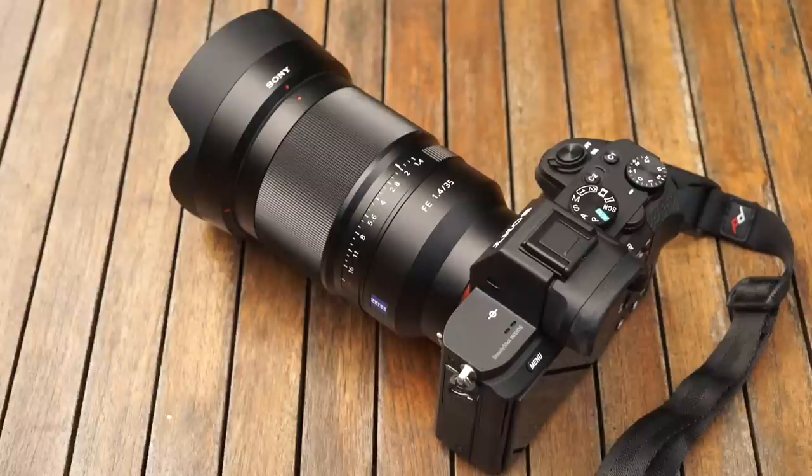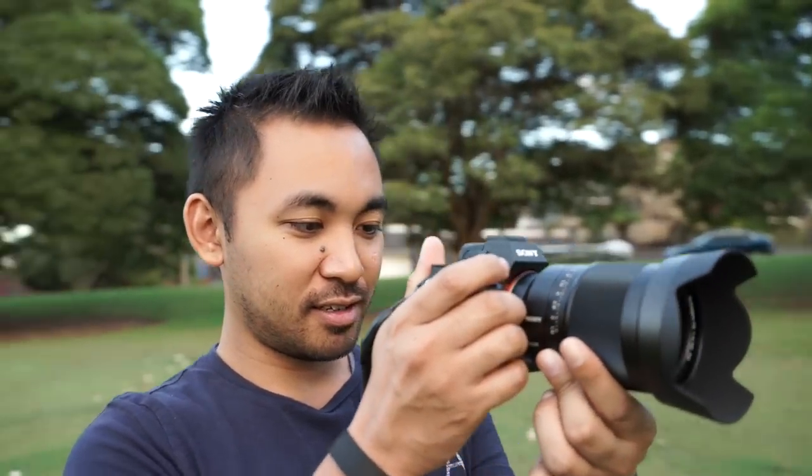We already know this is a big lens, but just for size comparison, here is a photo of the Carl Zeiss 35mm f2.8 right next to the Carl Zeiss 35mm f1.4, and you can see the difference is huge. It weighs approximately 630g, which is a bit heavier compared to other manufacturers' equivalent lenses. It looks even bigger when you attach the lens hood, but whether this is a good or bad thing depends on the individual. For myself, I personally don't mind if it means I'm going to get better quality images.